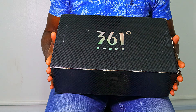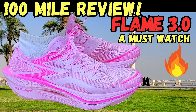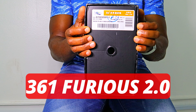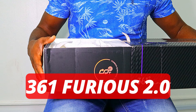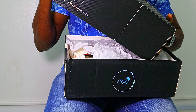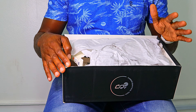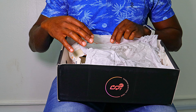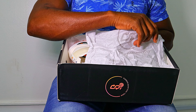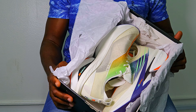I got another shoe from 361 Degrees. I've already reviewed two shoes from this brand — the Flame 3.0 and 3.5. This is the 361 Degrees Furious 2.0, a slightly higher priced and more premium model. It was listed on their website for 548 Saudi Riyal, about 155 dollars, but I got a discount and ended up buying these for 462 Saudi Riyal, approximately 122 US dollars.